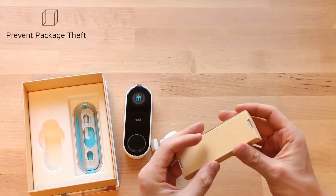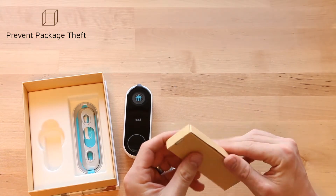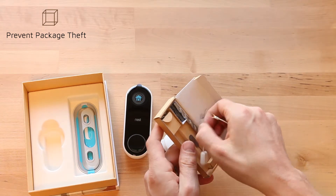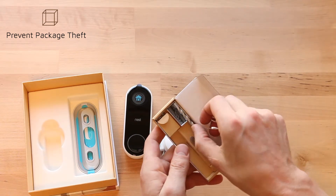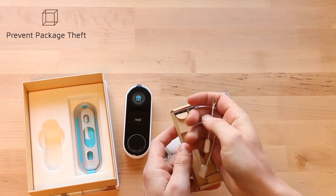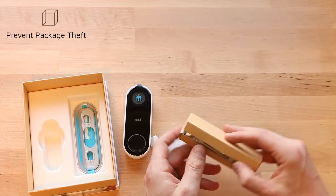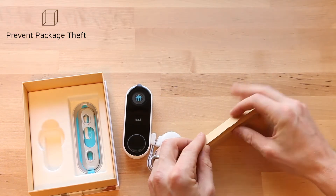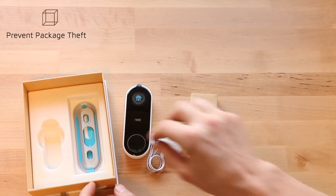Inside the box are some small tools that are needed. There are two extension arms if your wiring is too short, and it comes with a drill bit. It also comes with a small lock to remove the Nest from its mounting bracket. It's really nicely packaged and all the materials feel high quality.